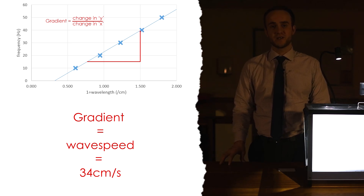On your graph you can have frequency on one axis and one divided by wavelength on the other, and then you can draw a straight line of best fit that hopefully goes through the origin. The gradient of the graph will give you the speed of the wave in meters per second. That's how you measure the speed of a wave on water by changing the frequency and measuring the wavelength. You can also measure the speed of waves on string as well.